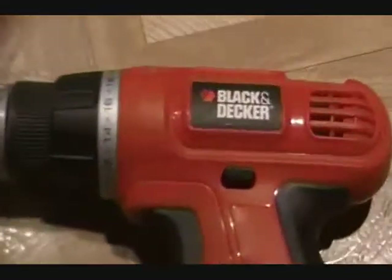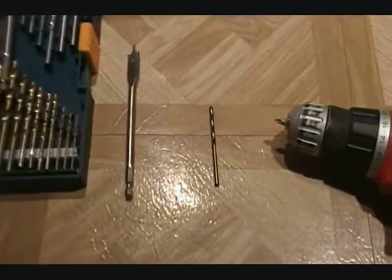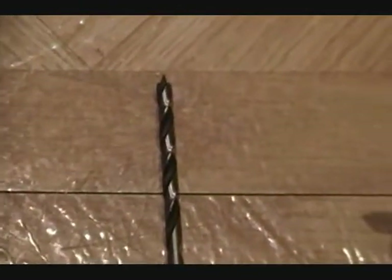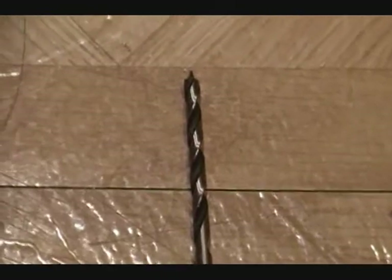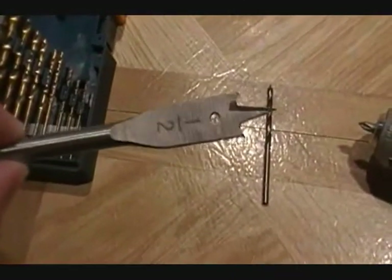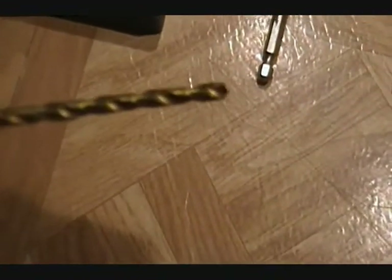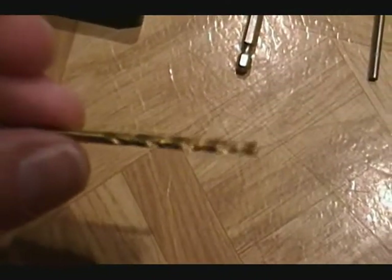Additionally, you're going to need an electric drill, such as this basic Black & Decker drill that I have. I'm going to be using a 5/32nds drill bit in order to drill the hole for the tubing to go through. If you're using a different size tubing, you'll have to experiment first to see what gives the most snug fit. I've also got a half-inch spade bit, and for drilling the guide hole for the spade bit, I'll use this 7/64-inch standard drill bit.